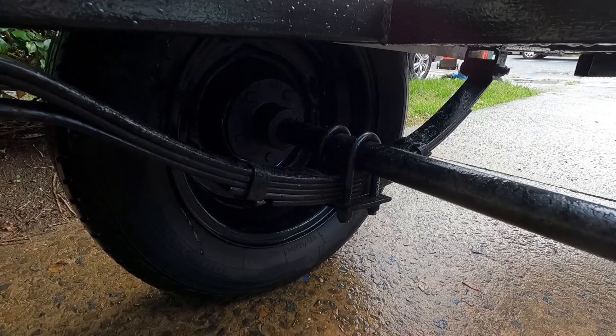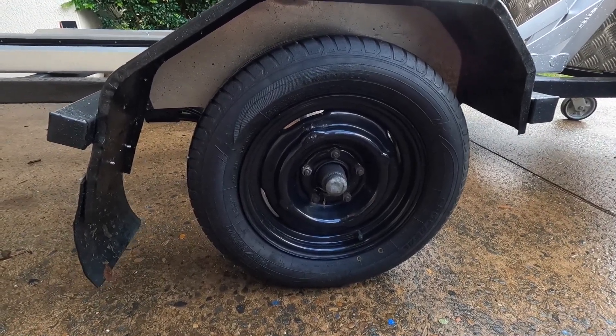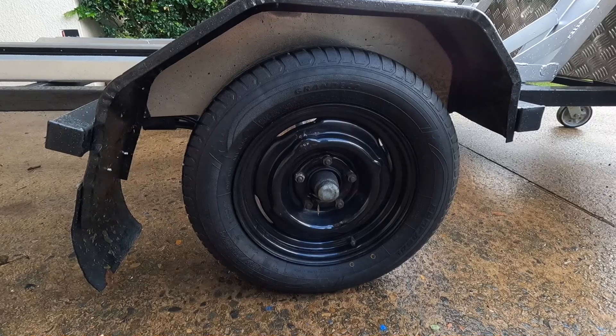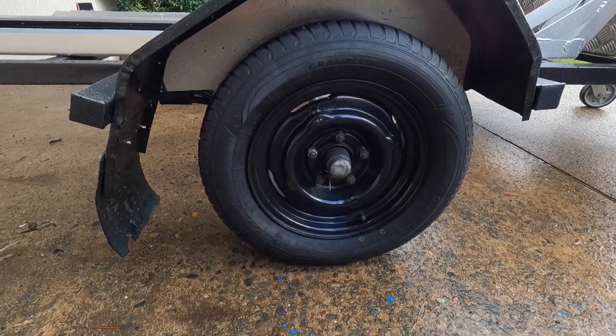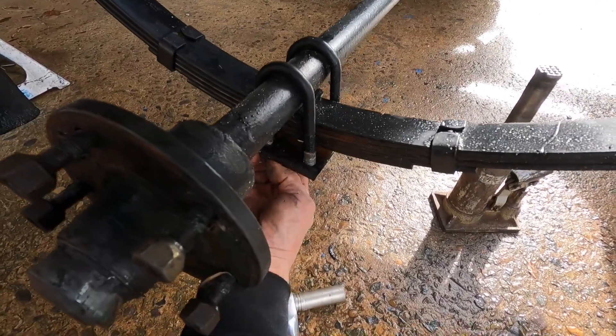We're going to gain about 50mm of height doing that. These are five-stud rims, so I'm probably going to have to do something about the hubs to get a decent height tire out of it. But we'll spring it over first, see how it sits, and then see if we can get into the property I'm thinking of going to on the weekend. We're going to undo the two U-bolts — four nuts at the bottom — and undo them.